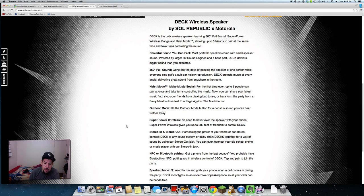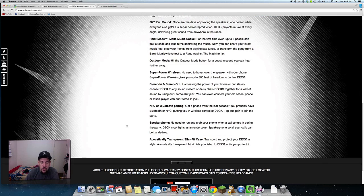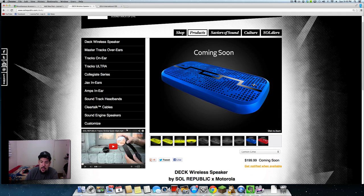It's also going to have NFC and Bluetooth pairing, so those of you who don't have an NFC-enabled phone can still use it via Bluetooth. It's also going to have a built-in speakerphone — if you have an incoming call, you can accept it while it's hooked up to the Deck, which is pretty cool and useful.